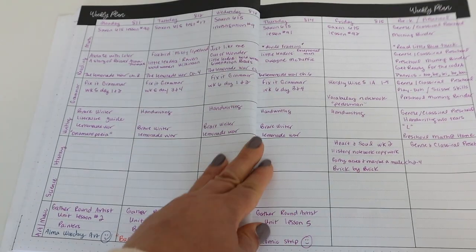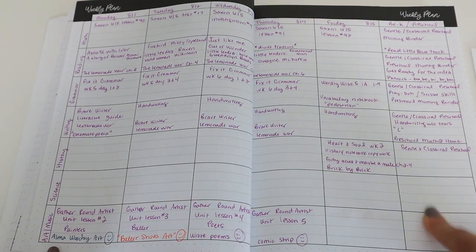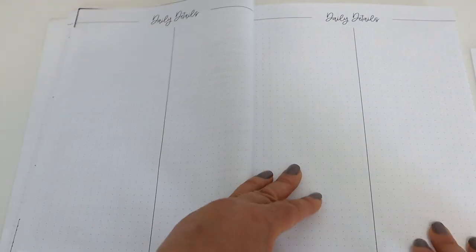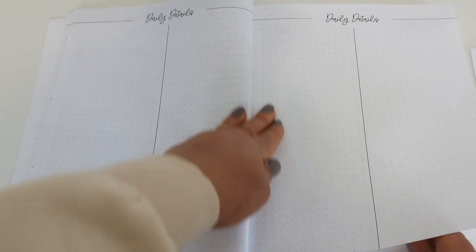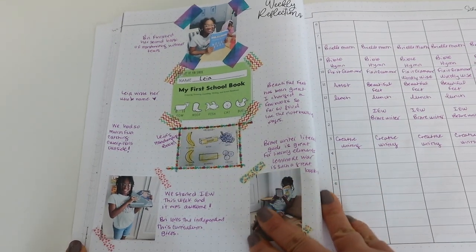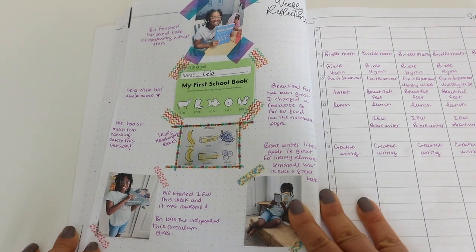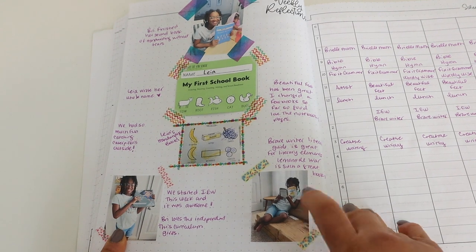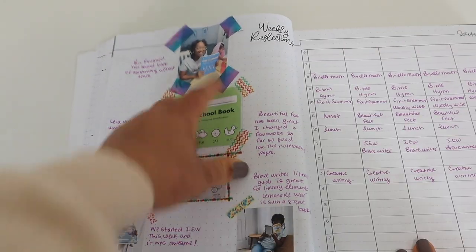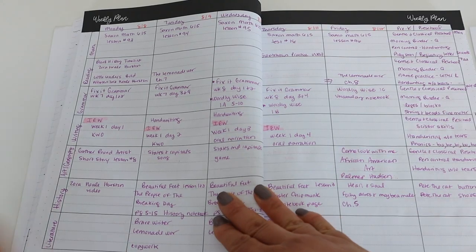Here is where I write down everything we do each week — I reverse plan. At the beginning of the week the only thing I have is my subjects and dates across the top; this column is for Leah. As we do each thing I fill out the planner. There are also daily detail pages for things you don't want to forget. In week two I highlighted that Brielle finished her old Handwriting Without Tears book, we started IEW, and Brielle has been enjoying our read-aloud, The Lemonade War.